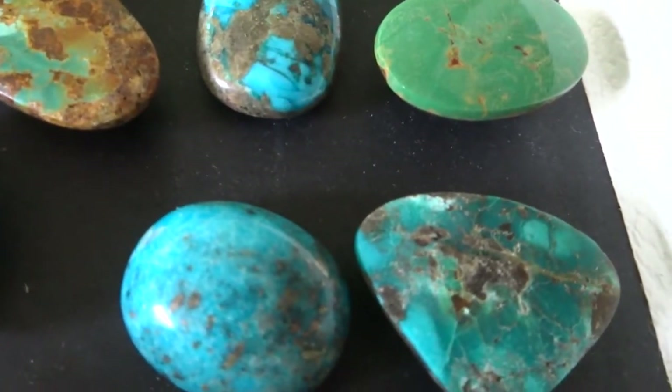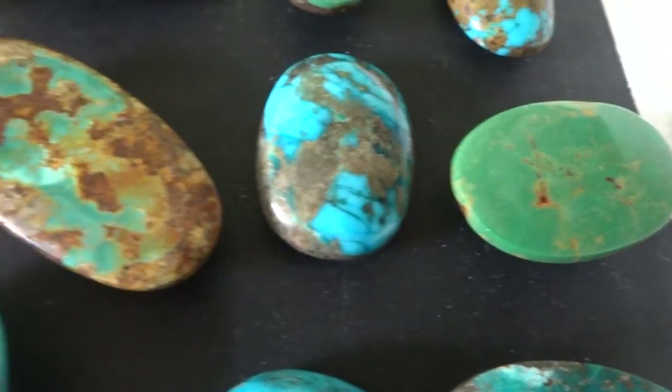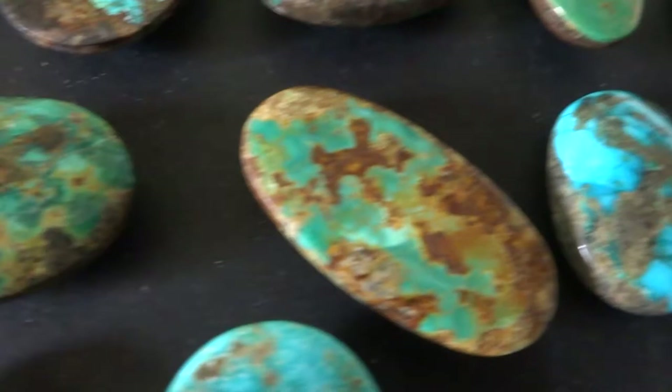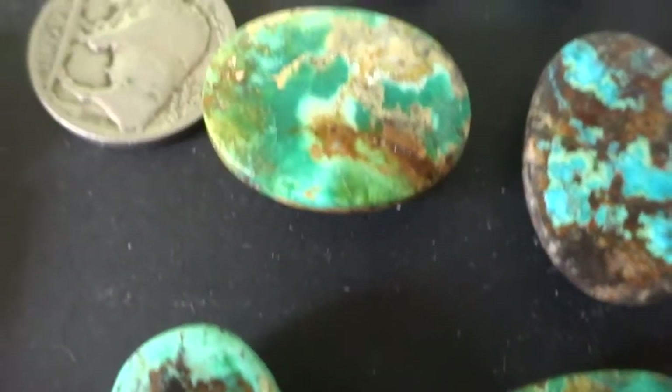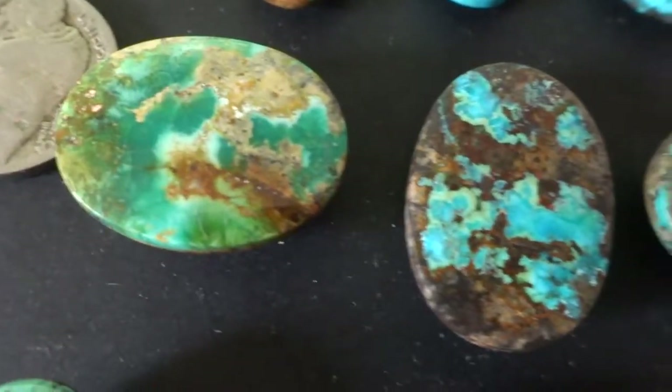That's Row 1. This is Row 2. This is Row 3. There's the Buffalo nickel to show you size.